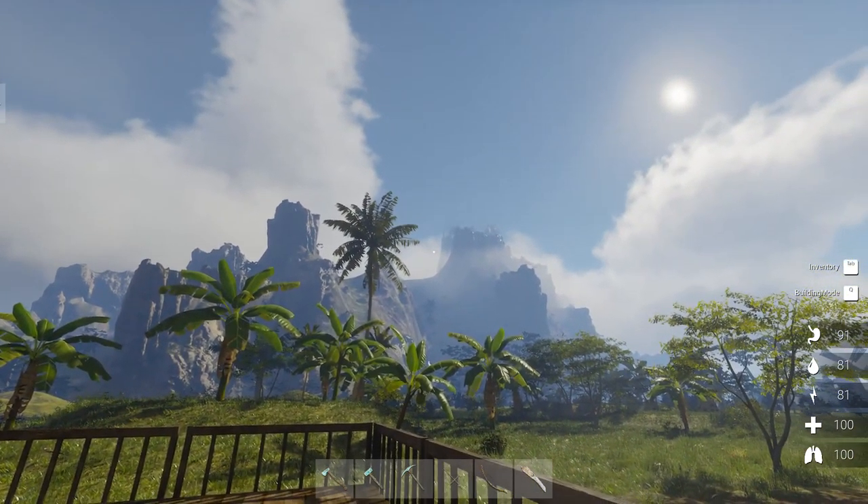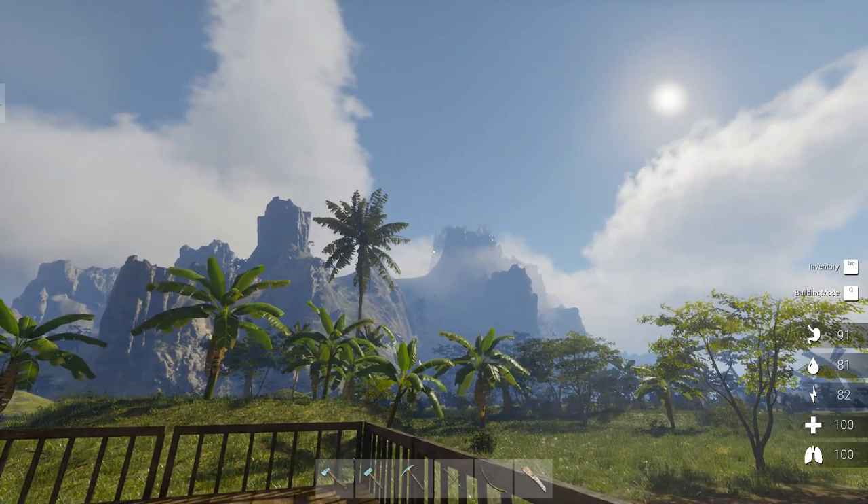You know, there's something interesting about that mountain, and we'll find out what it is in this episode of Journey of Life.